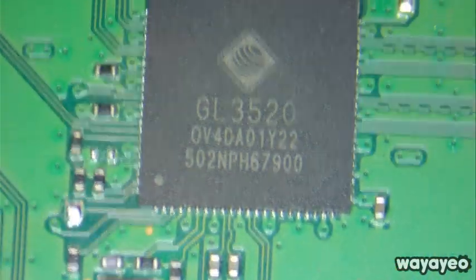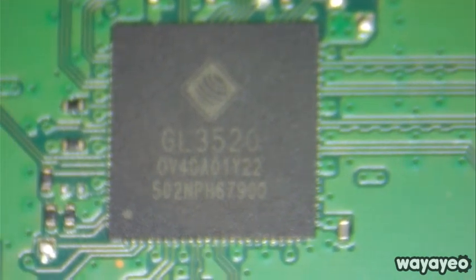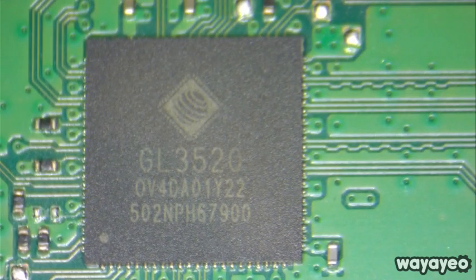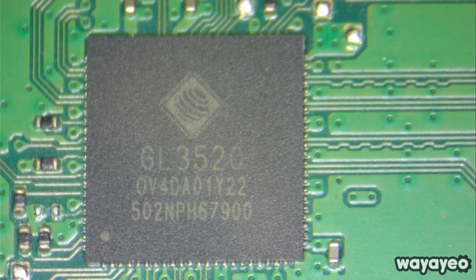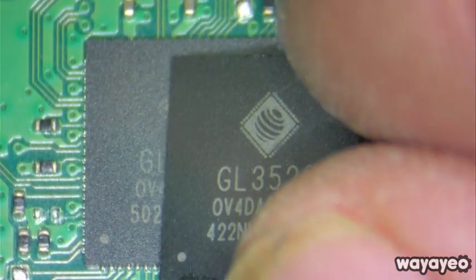So we'll chip this out. That's not good — let me just clean it really well and then clean it with Q-tips. This is the board we're going to be installing it on. That is the one that's coming out, this is the one that's going in — the numbers match, so we should be good.